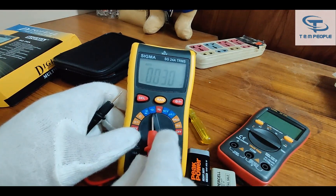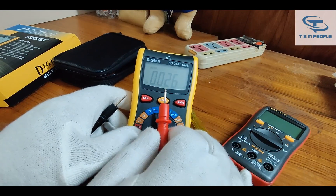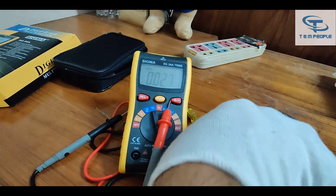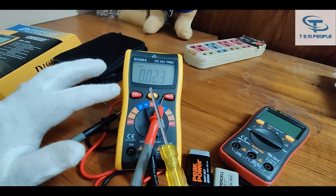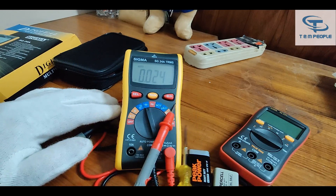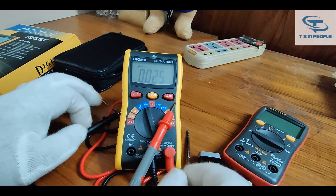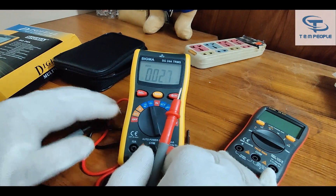Here is the capacitance range. For measuring capacitance, always remember that any capacitor must be discharged before connecting it to the meter. If the capacitor is not discharged, you can use a screwdriver to short both terminals of the capacitor to discharge it, and then measure the capacitance value. Otherwise it will burn your multimeter — any brand, whether a normal or costly instrument. Any charged capacitor will destroy your multimeter, so always remember this before using it.